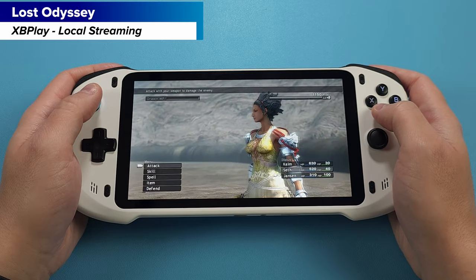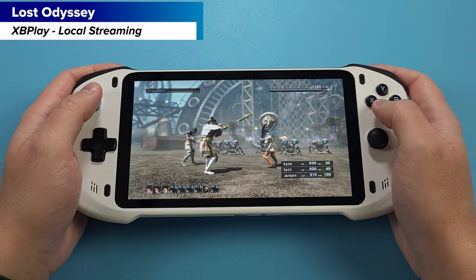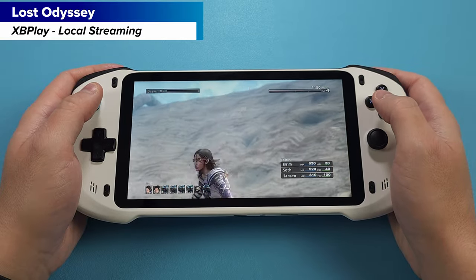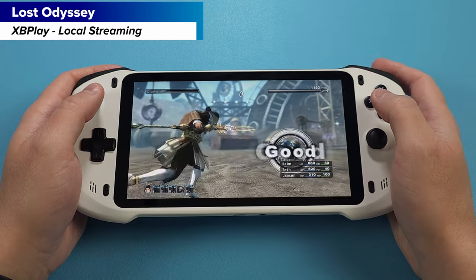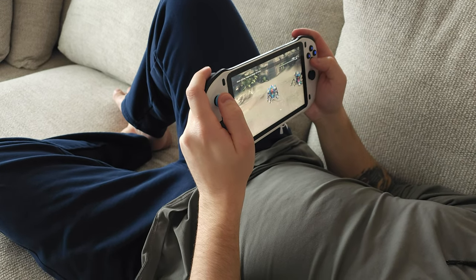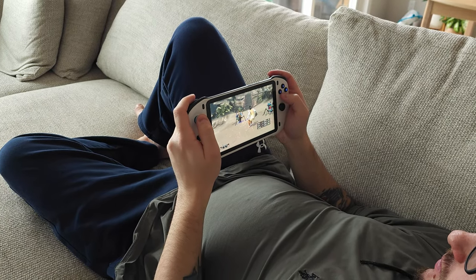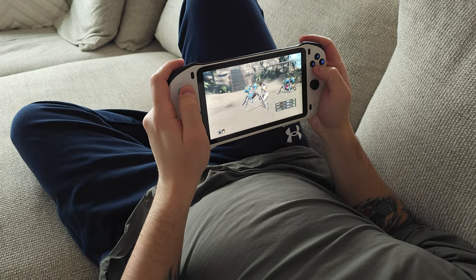Staying with local streaming, let's check out XB Play, which allows local Xbox 360 and Xbox One game streaming from my Xbox Series S. XB Play has been a great app for this, and I've been working my way through Lost Odyssey again, which is an awesome use case — I can do it all from the comfort of my couch. One major benefit here is this is a lightweight handheld, so I don't have to hold something heavy like a Steam Deck or the Asus ROG Ally.